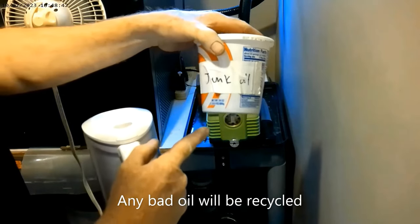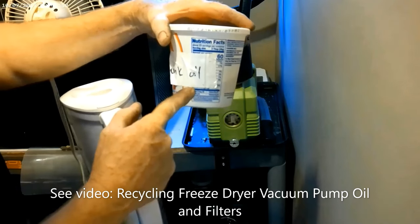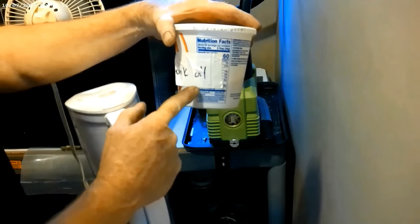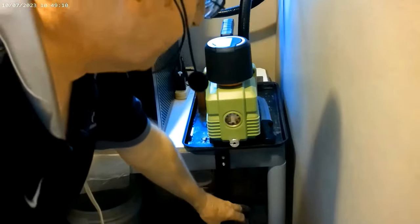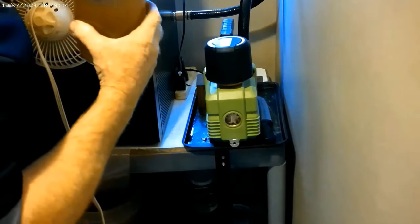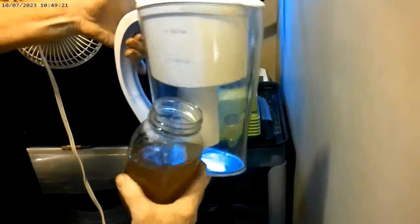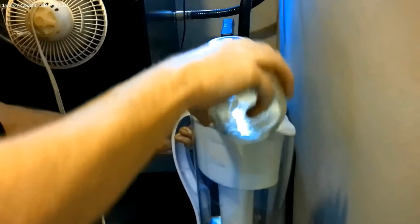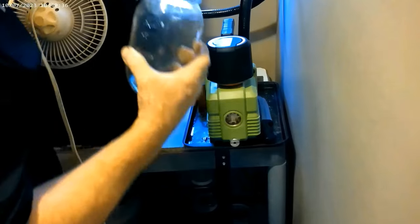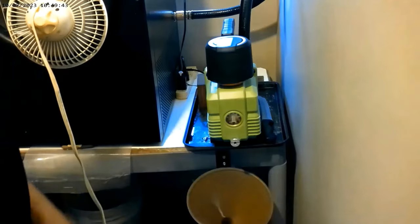Like we used to do in the good old days, once this junk oil container is full, I'll put it in the freezer. This will freeze off the water and allow me to pour off the good oil on top. Then the frozen block of water, I'll just throw in the trash. The oil that came out of my machine from yesterday will be poured into the Harvest Right filter pitcher and will be filtered — and the whole thing basically gets redone over and over again. Then my funnel will go back down there for tomorrow.